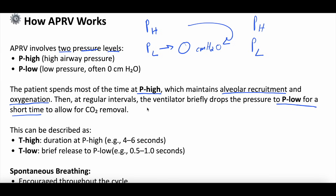The second part of this concept is the time. In addition to P high and P low, you set a T high and a T low. The T high is the duration the patient spends at their P high — this might be something like four to six seconds. You then set a T low, the amount of time the patient spends at P low. This is often very brief — something like 0.5 to one seconds.